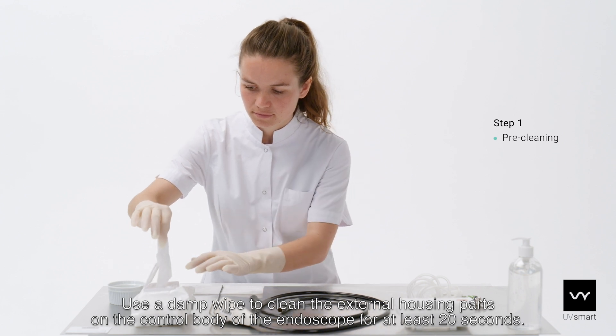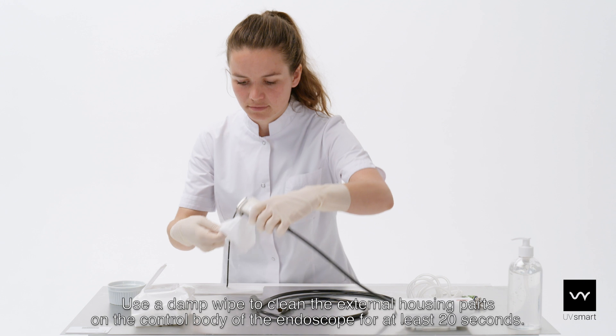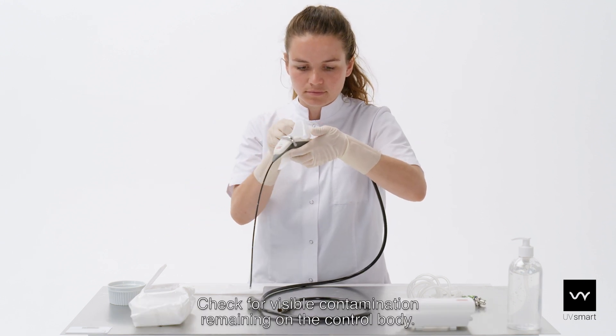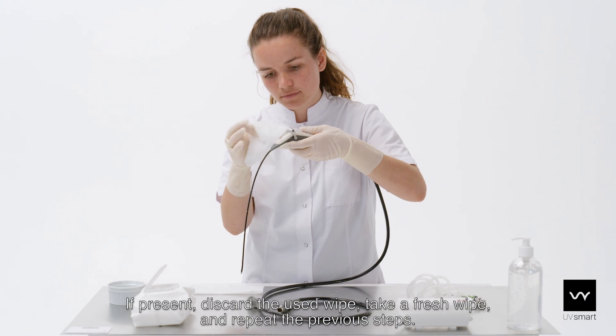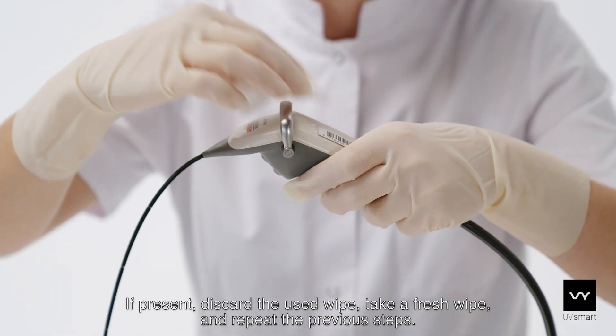Use a damp wipe to clean the external housing parts on the control body of the endoscope for at least 20 seconds. Check for visible contamination remaining on the control body. If present, discard the used wipe, take a fresh wipe and repeat the previous steps.